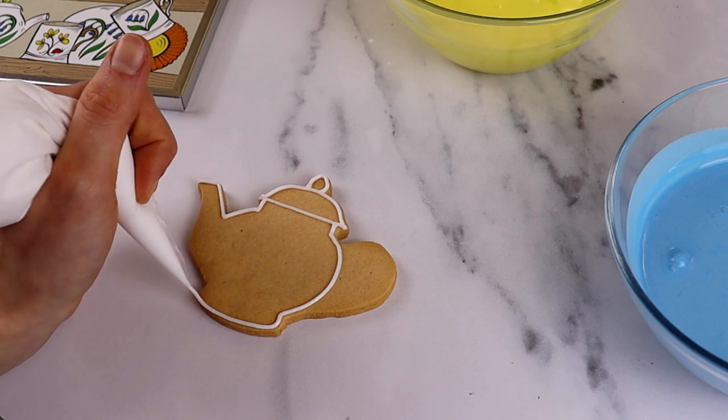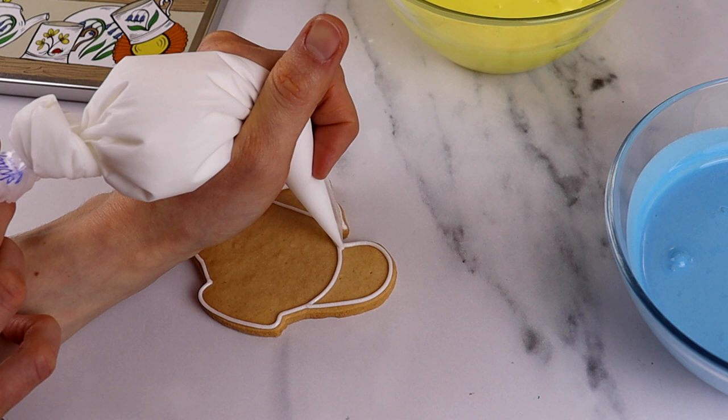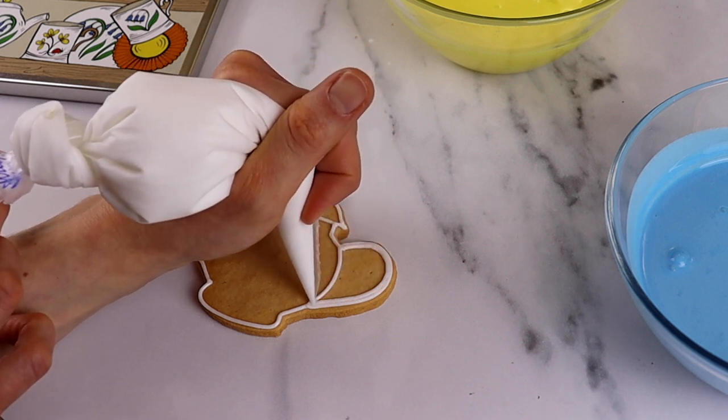Once the biscuits have been line iced, flooded, and are then dried, we can go back in with our line icing and add in all those details that really help make the biscuit pop.